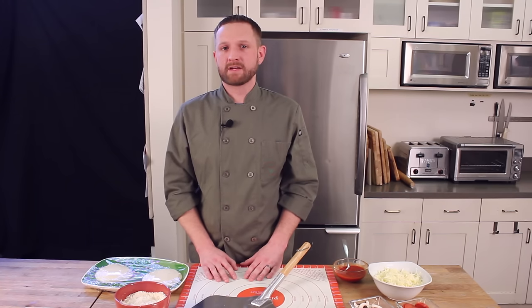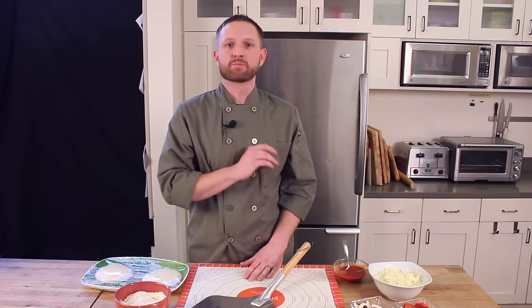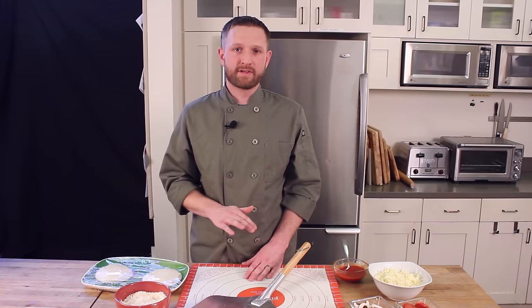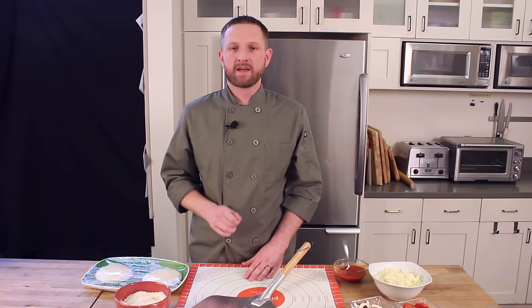Before we begin I need to mention that I've got a pizza steel in the oven preheating. It's preheating on the oven's hottest temperature, about 450 to 500 degrees Fahrenheit, and it's been in there about a half an hour, so I know it's ready to go.